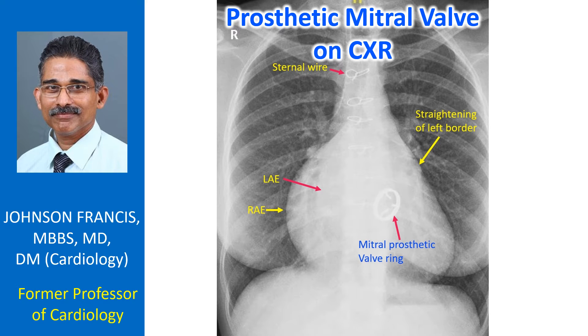X-ray chest taken after mitral valve replacement. Only the sewing ring of the tilting disc mitral prosthetic valve is visible. Three struts for holding the disc are also seen. The disc is not radiopaque and hence not visible.